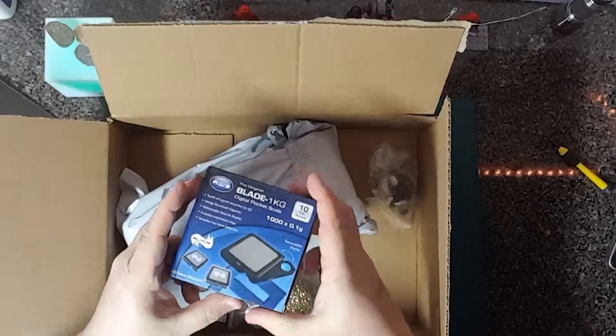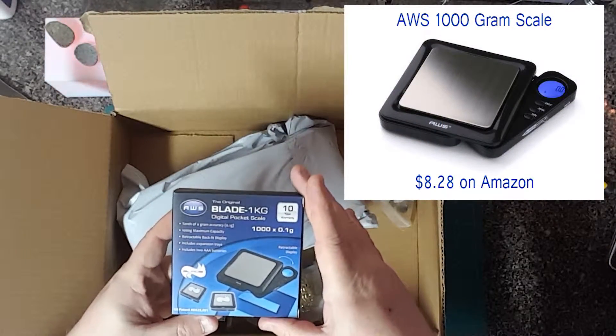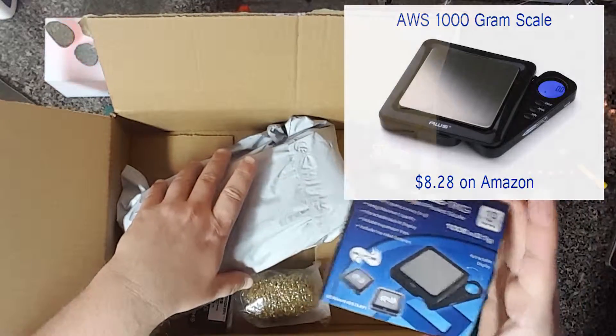Here's the scale. The accuracy of the scale is a tenth of a gram, up to a thousand grams — one kilogram.